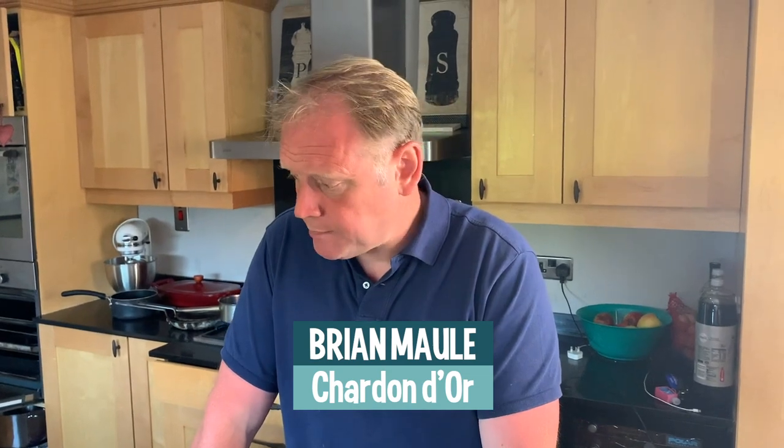Hi, I'm Brian Moll from Brian Moll's restaurant in Glasgow. Today I've teamed up with Fish is the Dish and Morrisons on their Sea for Yourself campaign, which is all about highlighting the amazing fish caught right here in the UK.